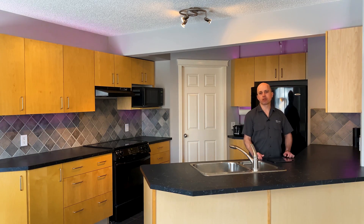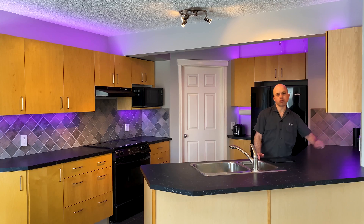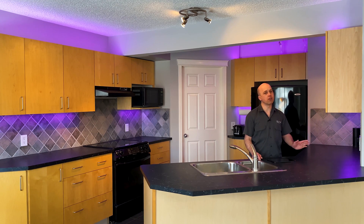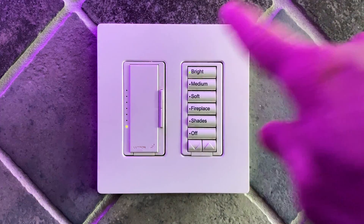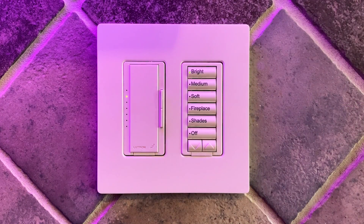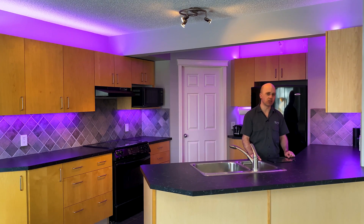Every morning, an hour before sunrise to 8 a.m., the kitchen will turn on to this nice soft purple color. If you're in the kitchen during that time and need some extra light, you can use the Lutron keypad we have installed here. We have some very easy-to-use scenes: bright, medium, and soft. When you press bright, it will turn on the overhead ceiling lights and also brighten up the DMX lighting from about 16% to 80%, giving it a little bit of ambience and character for the kitchen.